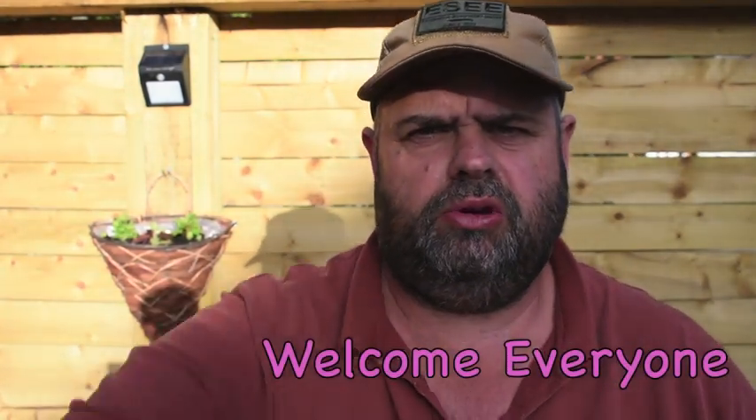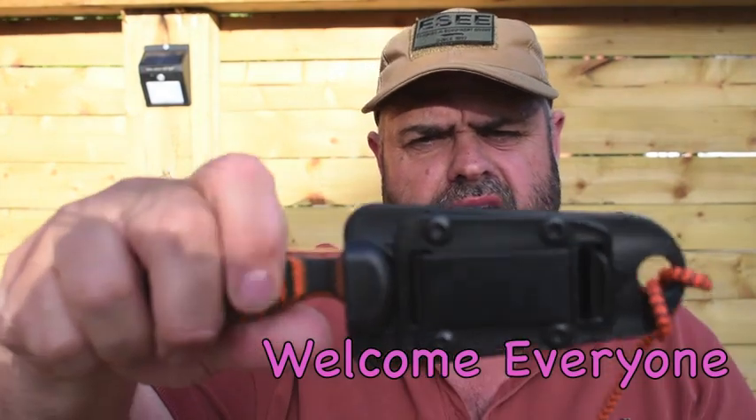Hi everyone, Del here. Welcome to the channel. Today we're going to be taking a look at the Exan Kudo.